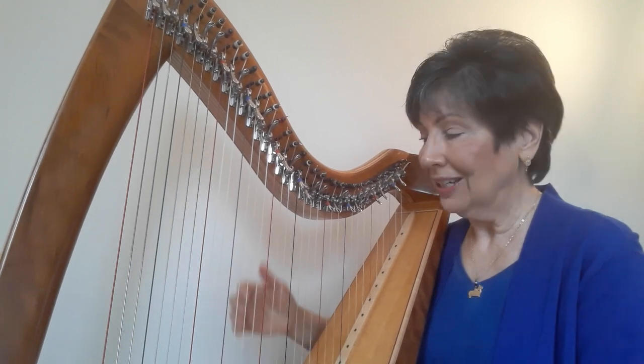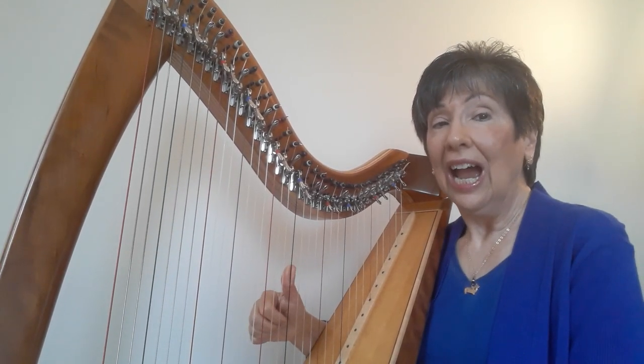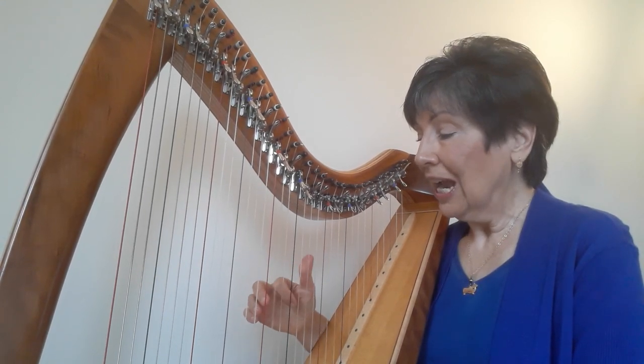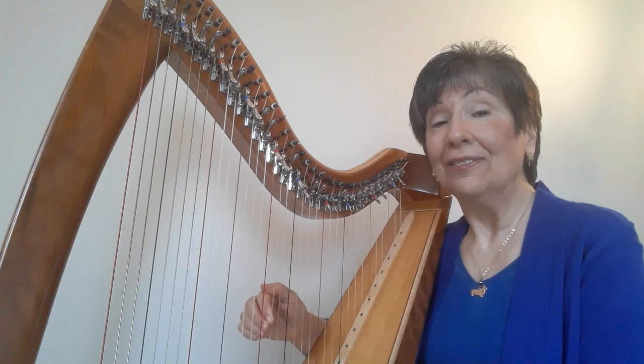And we're back to the beginning: D, E, F, D, E, F, F, E, D. Now thumb on A, three on D: A, D, thumb on F, two on D: F, D.